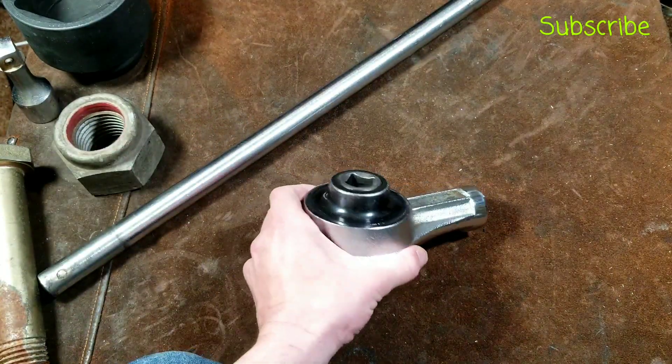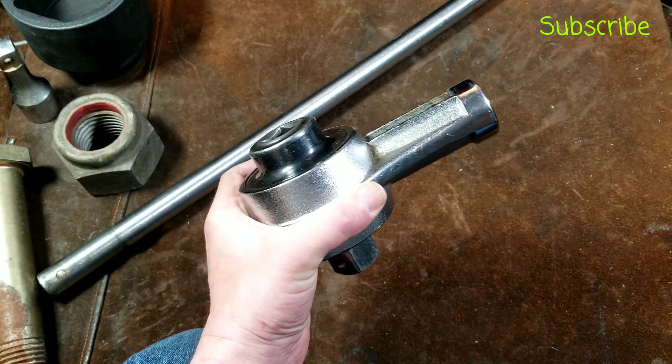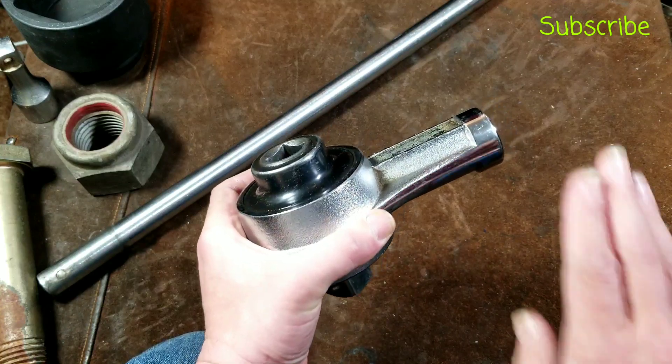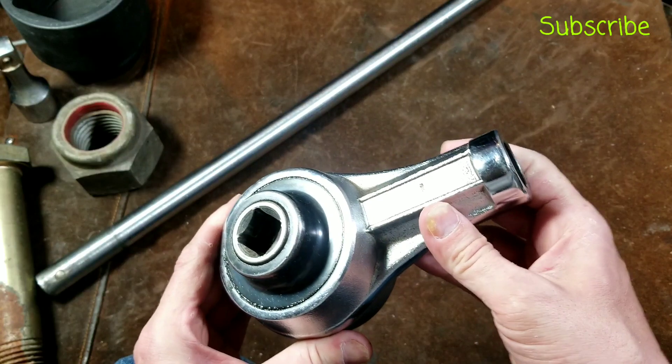This isn't the biggest model they make. They make ones all the way up to 2-1/2-inch square drive and 6 tons, or 12,000 foot-pounds of output. This one I mentioned is 1 ton — 2,000 foot-pounds, or 2,700 Newton-meters.